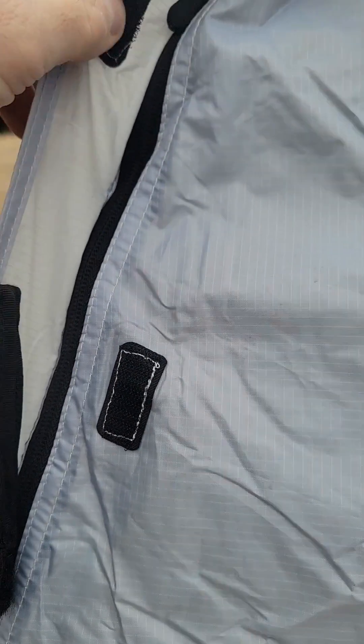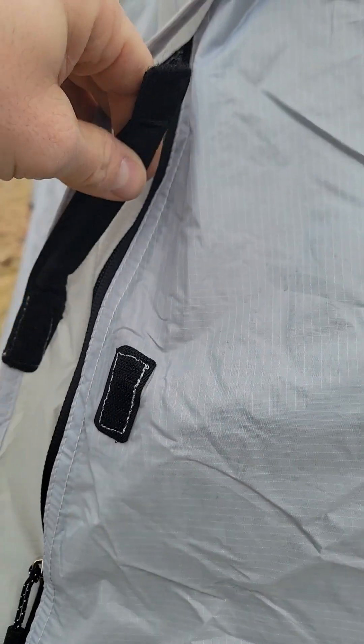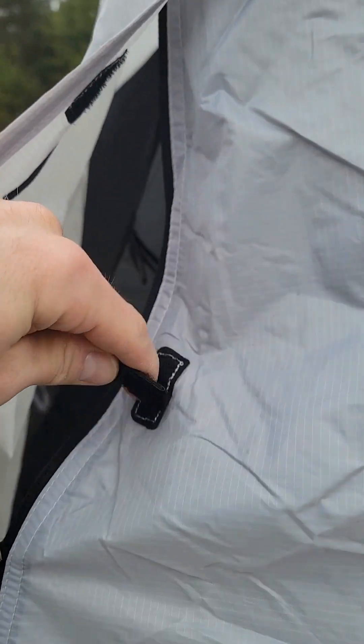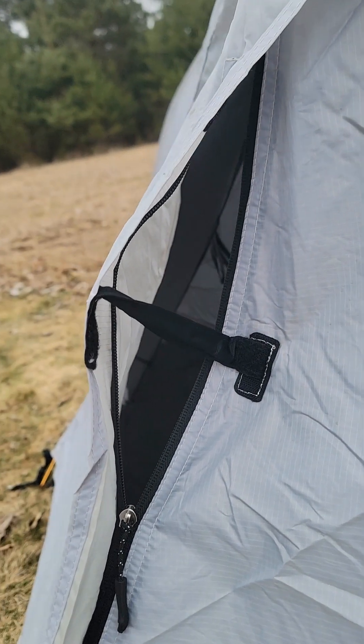There are two vents on this tent. There are two zippers — one at the top and a zipper at the bottom. You can unzip this a little bit if you want some ventilation. There's this velcro thing with a little rod inside and you just move that, and that allows air to pass through.